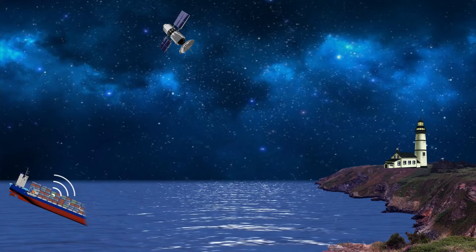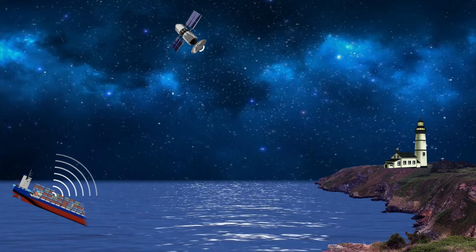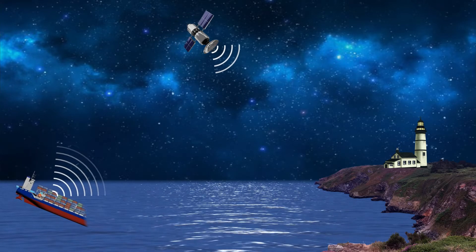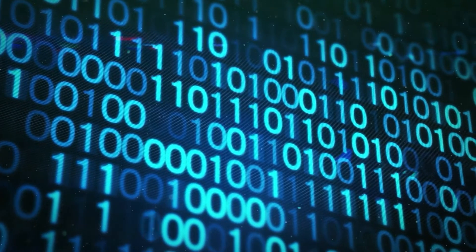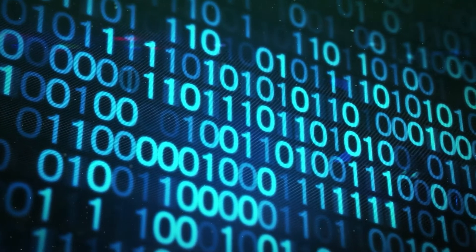EPIRB transmits signals to the satellite. The signal consists of an encrypted identification number, all in digital code, which holds information such as the ship's identification.